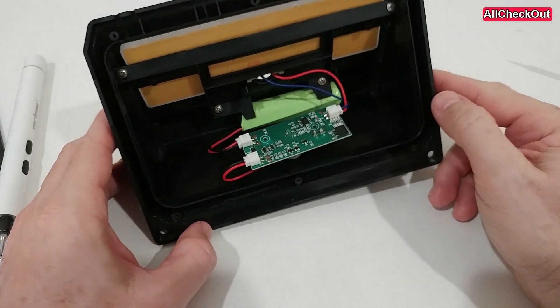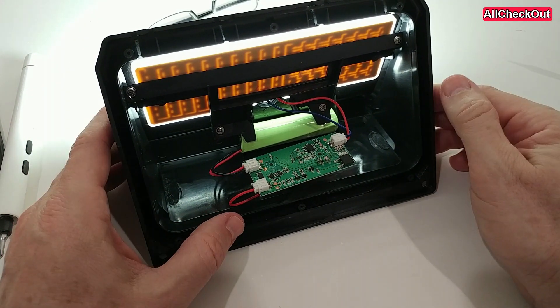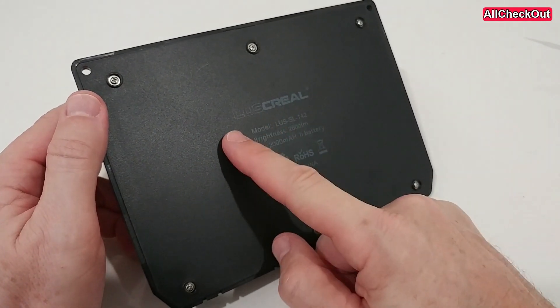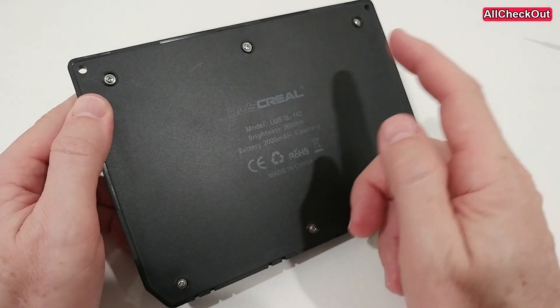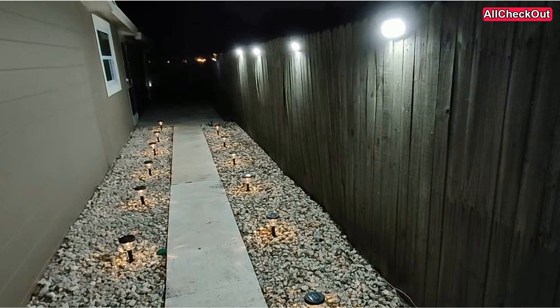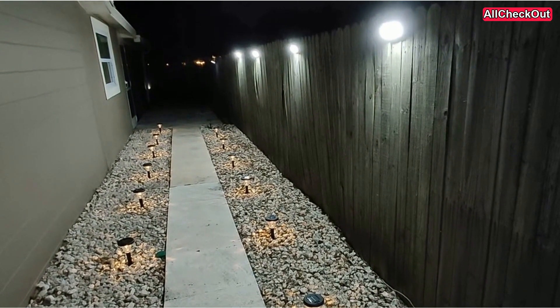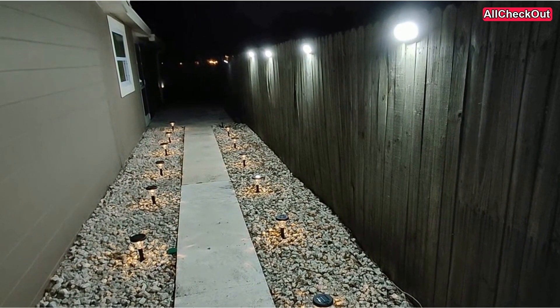Unless there is something else damaged, I'll put it outside and test it tonight. By the way, the model and brand in this case is Luss Creel, model L-U-S-S-L-142. I've added the repaired light outside — it's the third out of four lights. It looks like it is working normally again. It was just a switch which was broken, and now everything is perfectly working again.